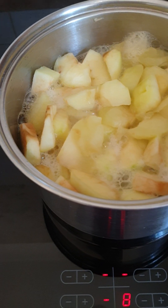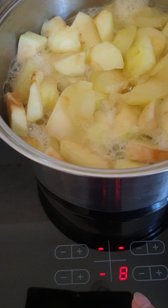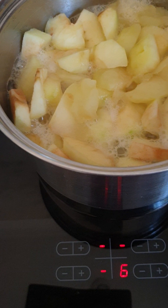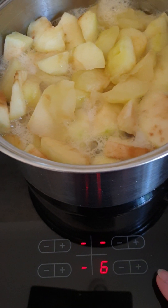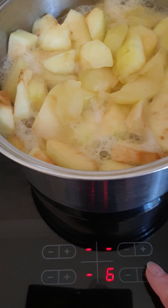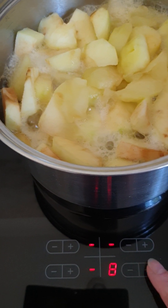This is the negative sign if you want to reduce the fire. Now it's 8, and if you want to put it on 6, that's it. And if you want to make the fire higher, press on the positive sign. If you want to put it on number 8, that's it.